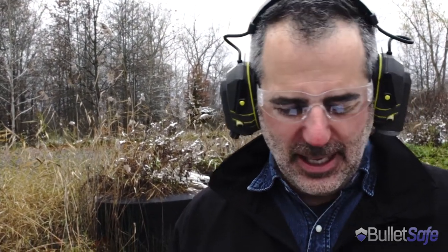So, once again, build that paper panic room, people. But if you've got to go, we recommend a BulletSafe Bulletproof Vest.